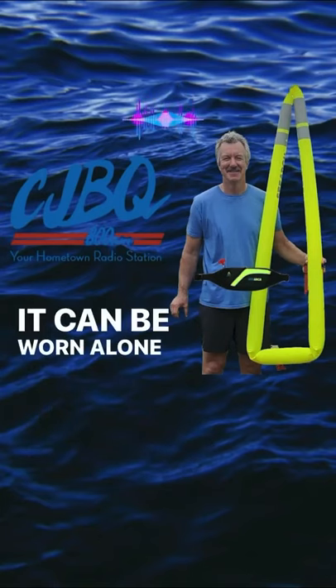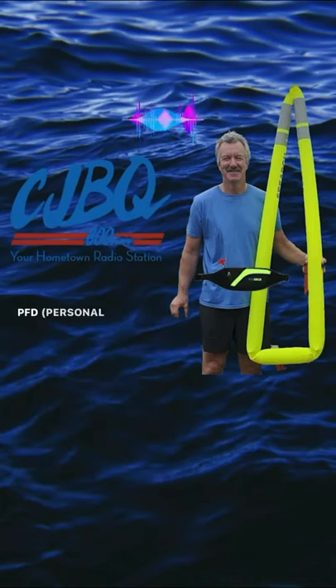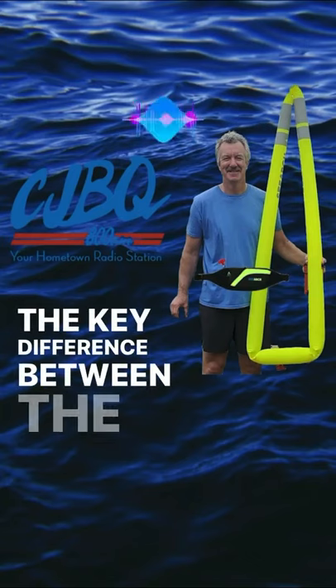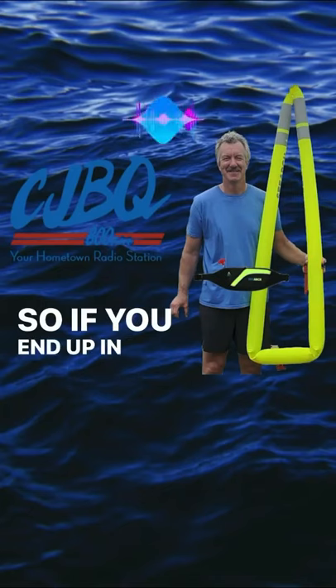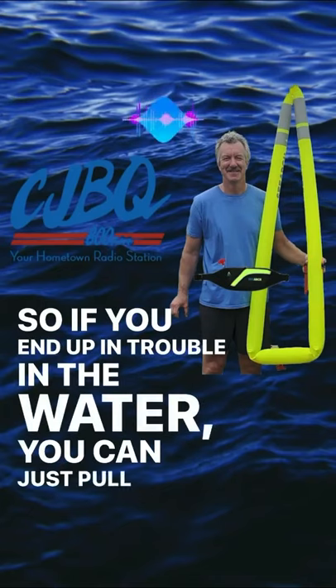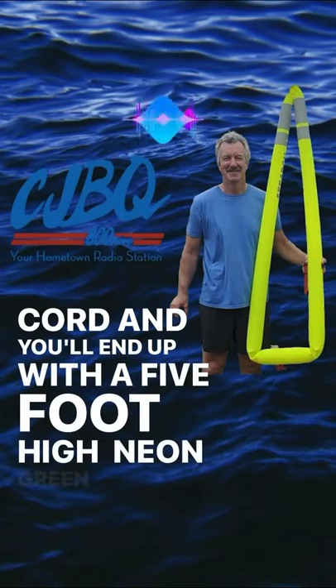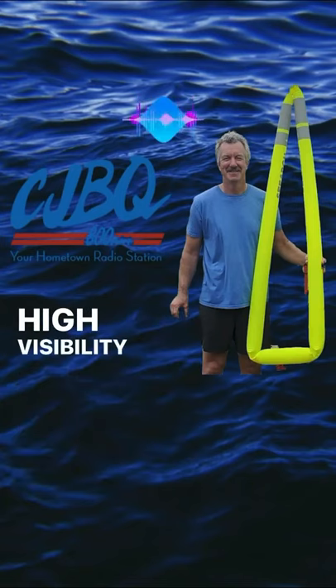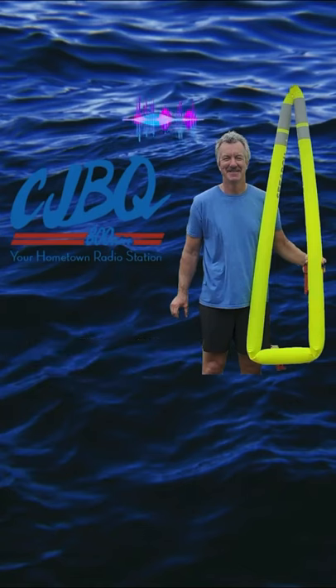It can be worn alone, or it can be worn in conjunction with a PFD or a life jacket. But the key difference with the SeaArch is that it is with you. So if you end up in trouble in the water, you can just pull a cord, and you'll end up with a five-foot-high neon green, or high-visibility green, triangle that projects about five feet above the water.